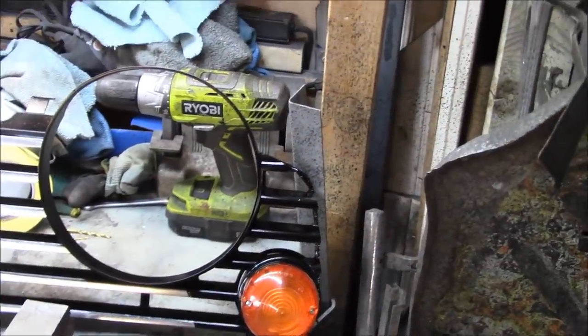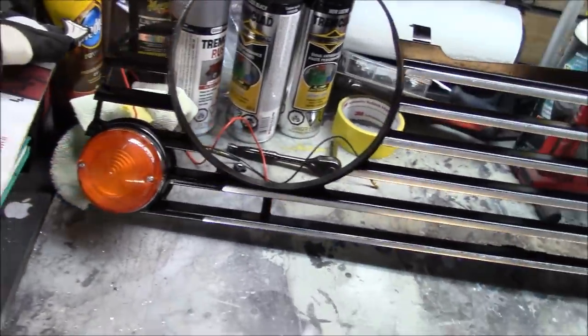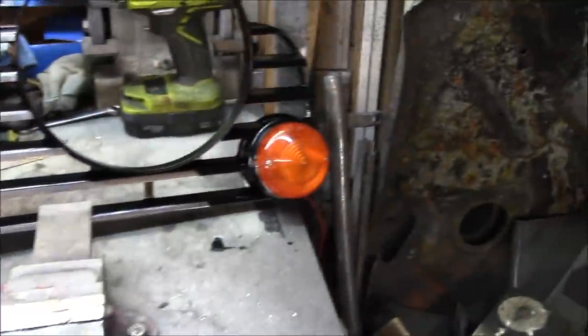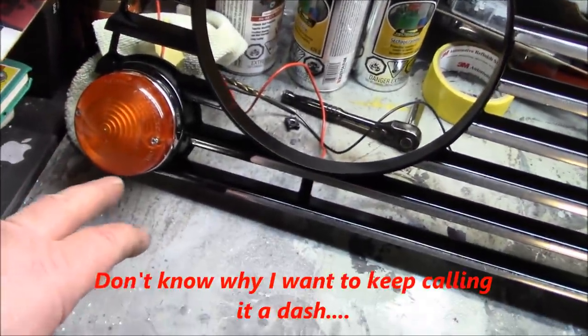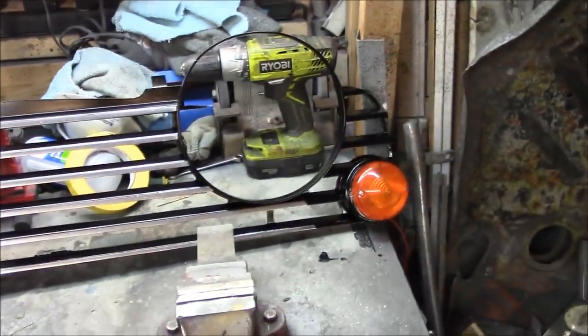Lights are installed and I think they look good — much better than the old cracked lenses that were on there. The little blackout section in the corners actually turned out pretty good. I'm happy with the dash as a whole; I think it'll look good back on the car. We'll call that little project done and move on to the next one.